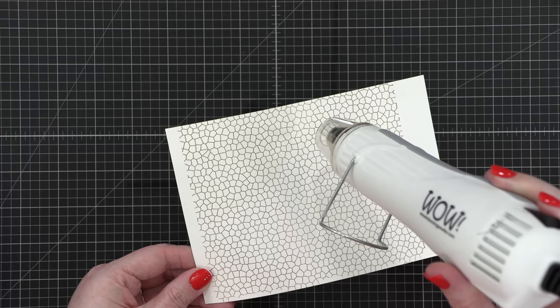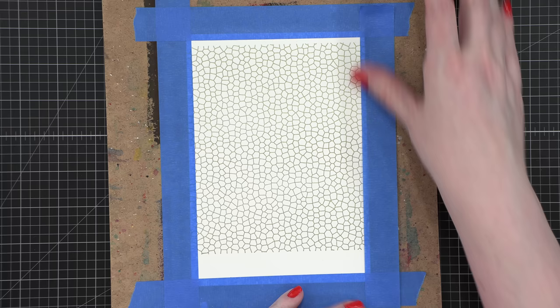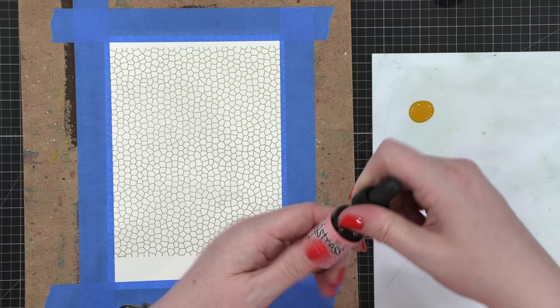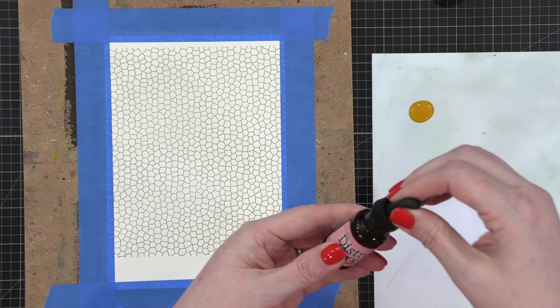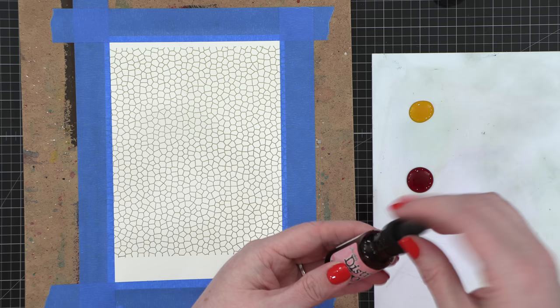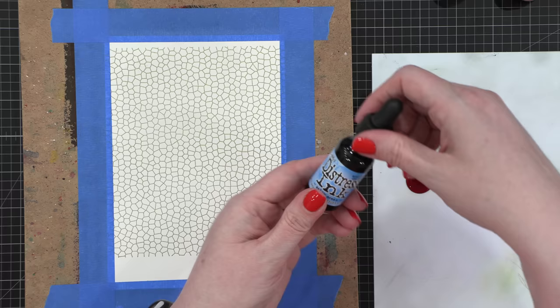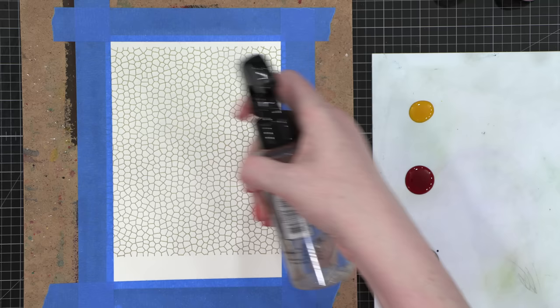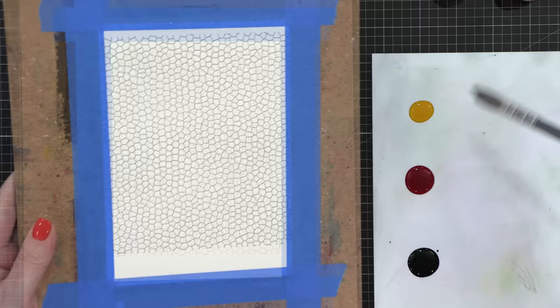I've taped my project to a board and I'm going to put my three colors of distress ink reinkers out on my palette — just a piece of plastic from Art Impressions. I'm using Squeezed Lemonade, Worn Lipstick, and Salty Ocean. A basic yellow, red, and blue — but I wanted to change up which specific shades I use. I had never used these three together, so I didn't know how well they would combine, but they turned out beautiful in the end.